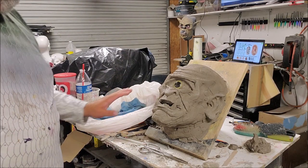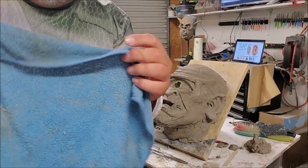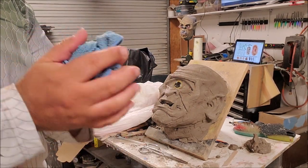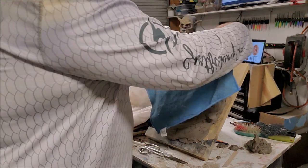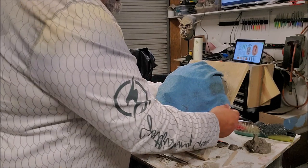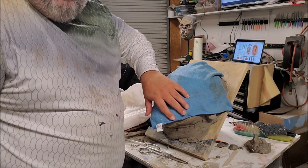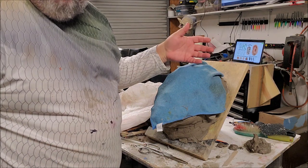I'm done sculpting for the night. This is just a towel or a rag that is wet — I ran it under the sink and wrung it out. It's not dripping, but it's wet. I don't want to make the clay so wet that it changes the sculpture. I try to lay it on so it'll cover the teeth and the ears, because often those are thinner and they're going to dry out faster.